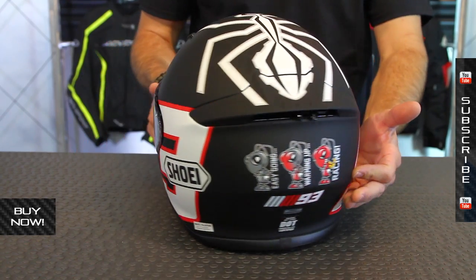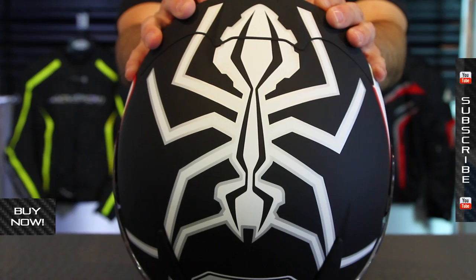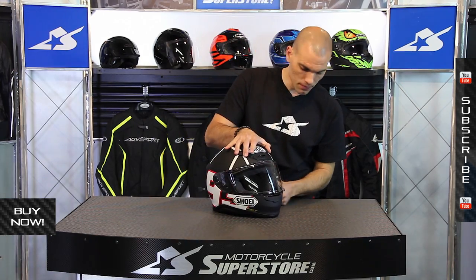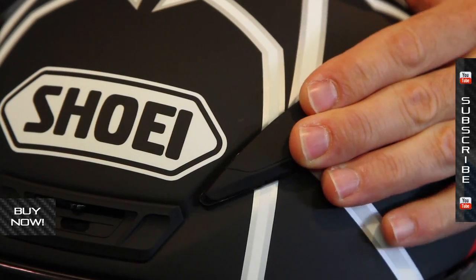Great graphic package with a flat black finish. You've got the three different stages of Marc Marquez's race readiness on the back, and the cool black ant on the top. This thing has lots of vents as well — chin bar on the forehead, also on top of the brow, and these are all adjustable.